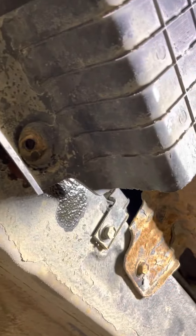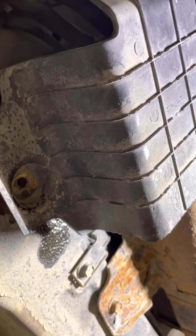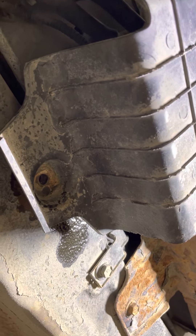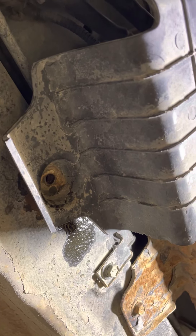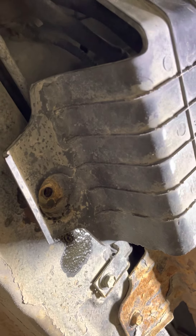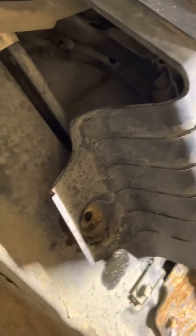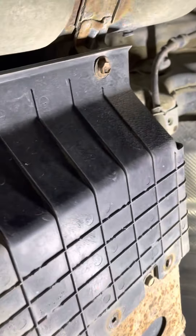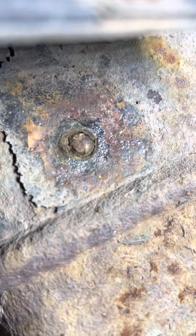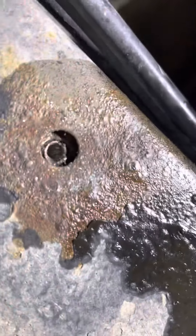There are two methods you can use to take out that broken bolt, or you can make a hole inside the bolt and use a different bolt to tighten the cover. For this side, the bolt looked like this side — same situation. What I did, I repaired this one — see what I did.